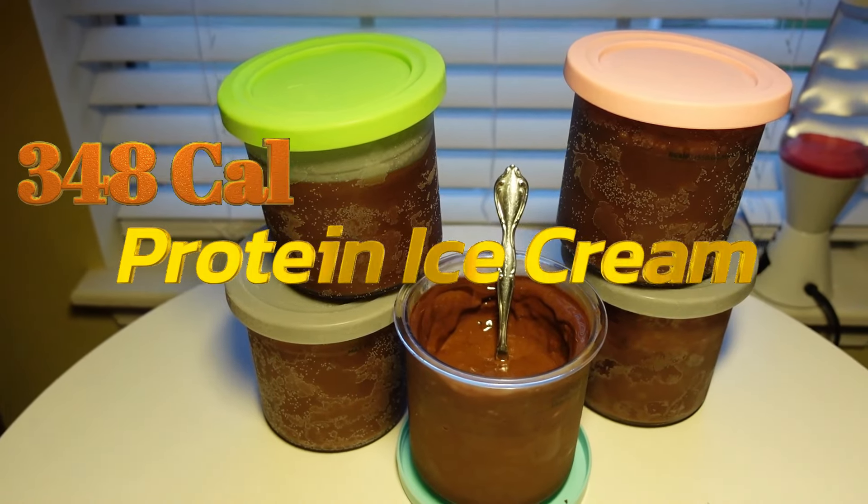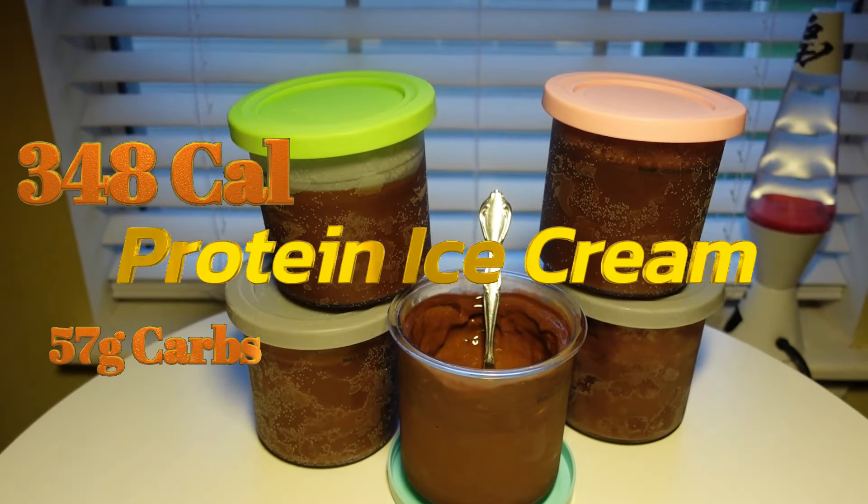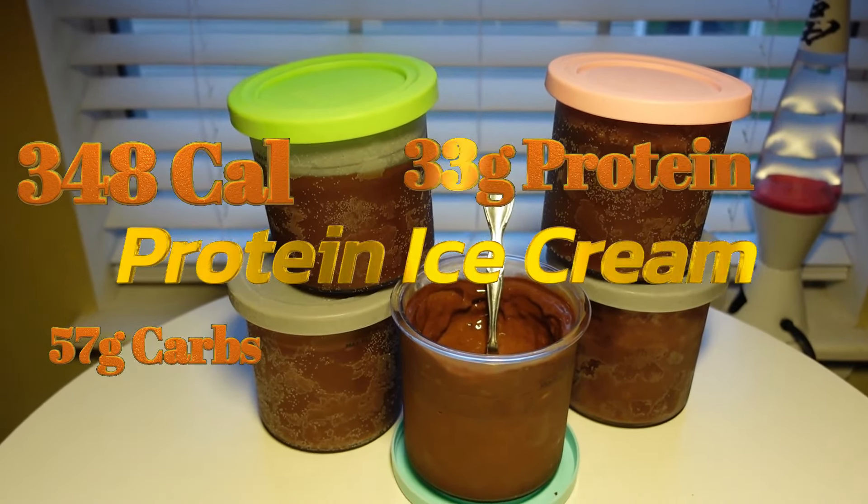It has 348 calories, 57 grams of carbs, 33 grams of protein, and 6 grams of fat.